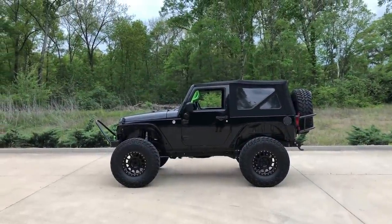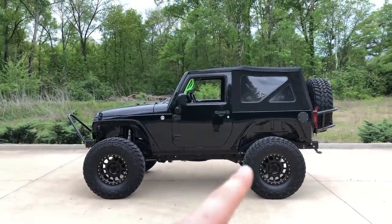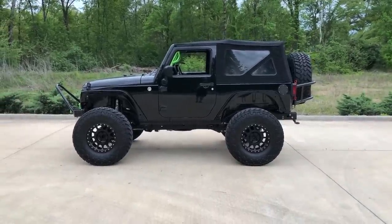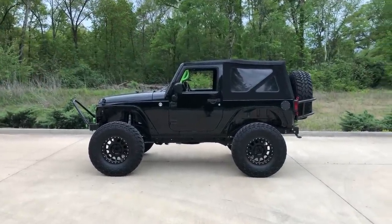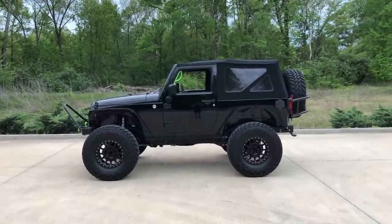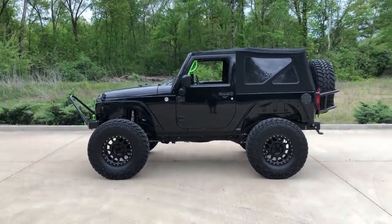I'll start off by telling you the year and everything like that. It's a 2013 Sport, has an automatic transmission. Stock axles front and rear — Dana 30, Dana 44 — with 3.73 gears. Those are the stock gears. I thought the Jeep had 3.21 when I first got it and was not going to do 37s, but when I looked up the VIN number on Jeep's website, it turns out it had 3.73s. So that's when I pulled the trigger on the 37s.